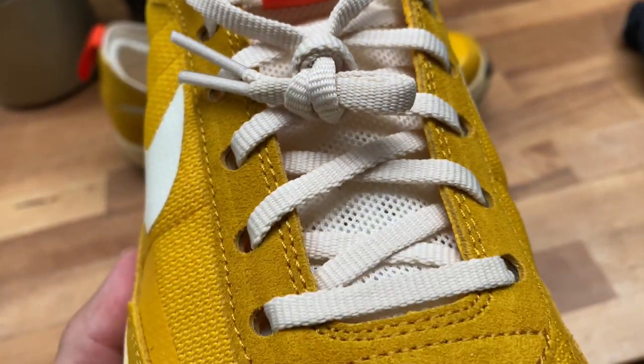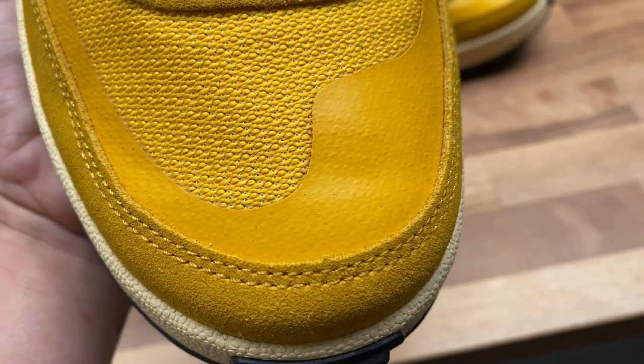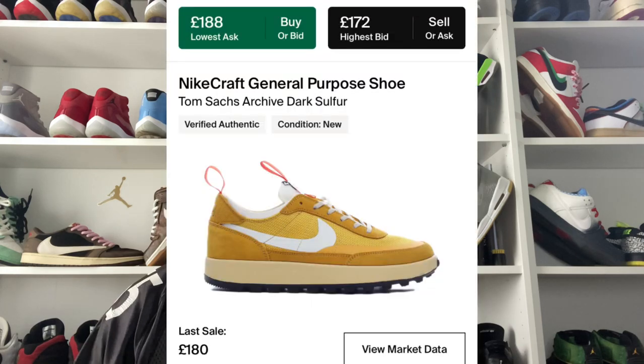So that's my review on the Nike Tom Sachs General Purpose Shoe. I think they're great — I'm well pleased with the £100 investment. The resale on them right now is pretty low, which I think is great, and they definitely get a thumbs up from me. Thank you all very much for watching — I hope you enjoyed the review and unboxing, and I hope you're interested in subscribing if you haven't already. I look forward to seeing you guys on the next video.